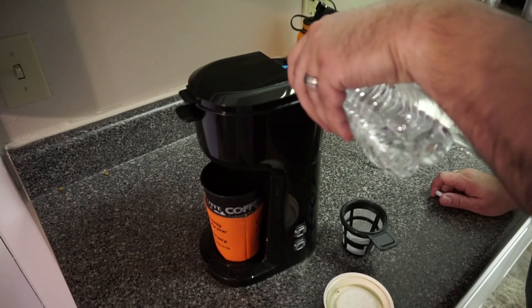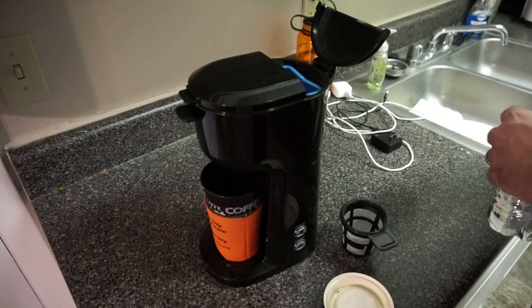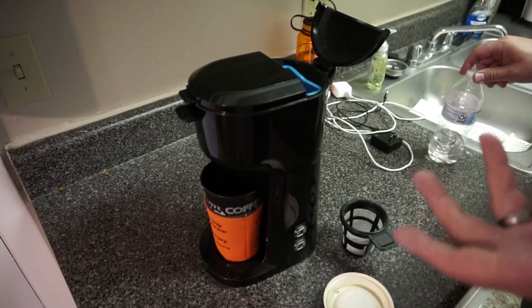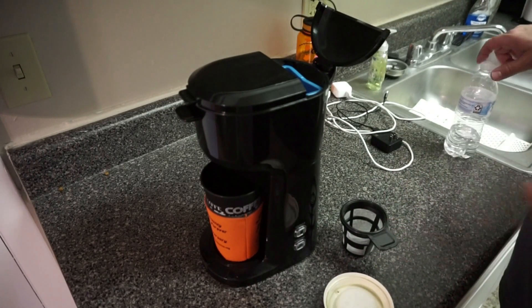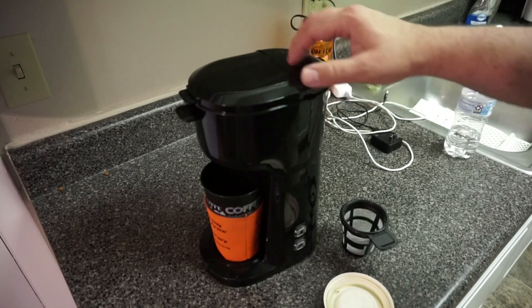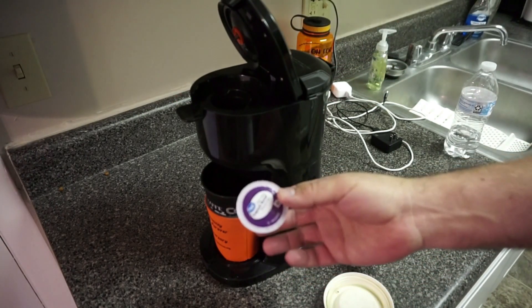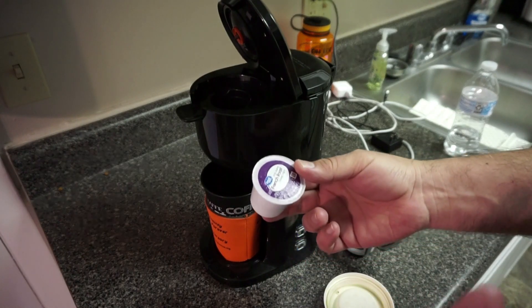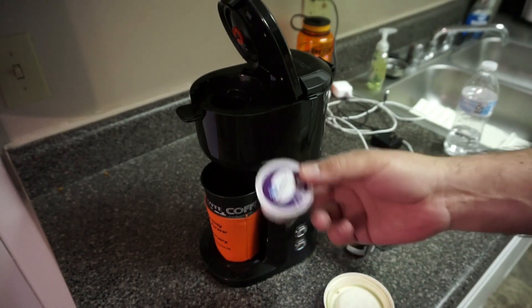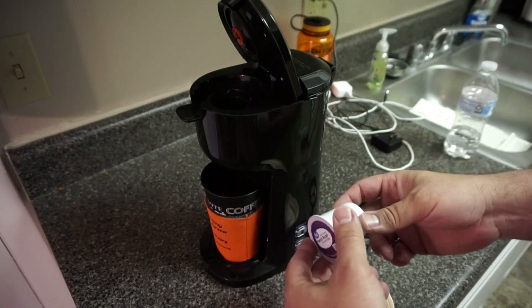You don't have to use bottled water. The reason I recommend it is because if you have a town with hard water, the mineral deposits can ruin your coffee maker — sometimes within a couple of months it can render it useless. Go ahead and close the reservoir. We're going to use a K-cup for this one, and I do recommend the Great Value French Roast ground coffee. It's a highly underrated, smoky dark roast that a lot of people won't try just because they see the Great Value brand and scoff at it.